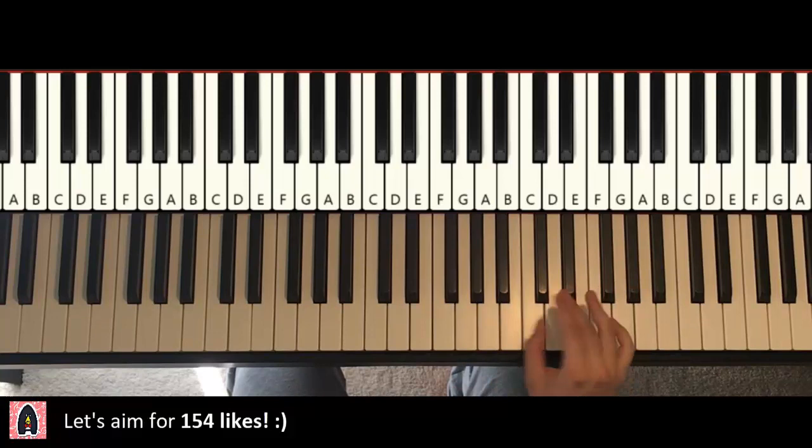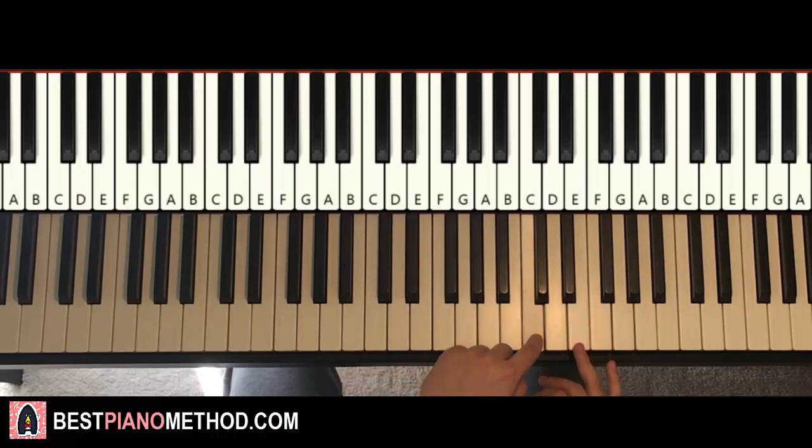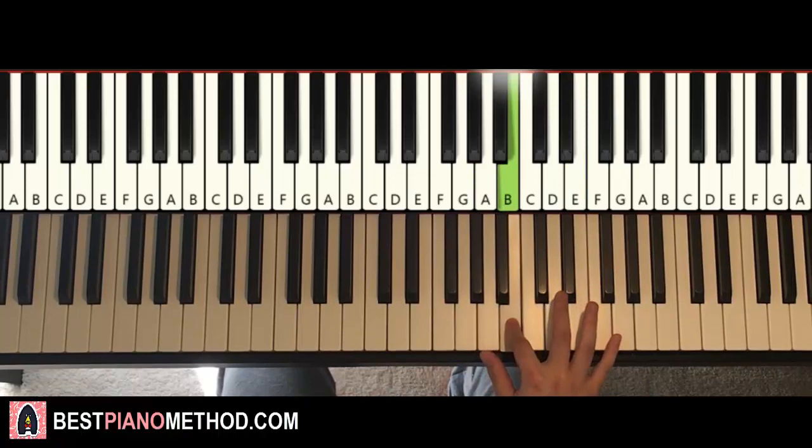So here we go — right hand starts on the E here, middle C, C, E. That's where we start. So two E's, down to A, A, B, D, E, E, F sharp, F sharp.